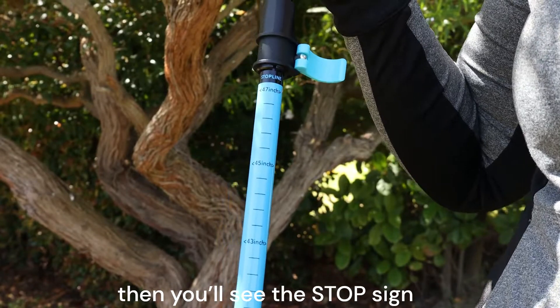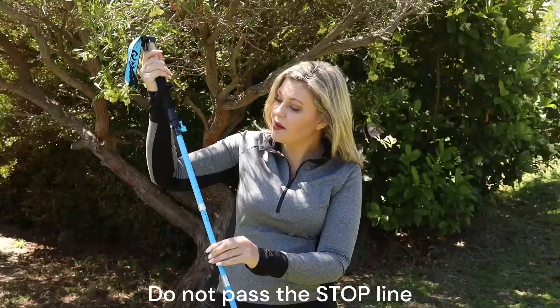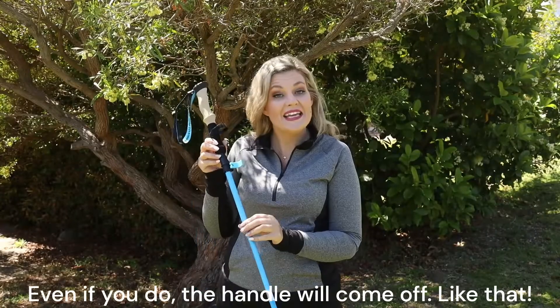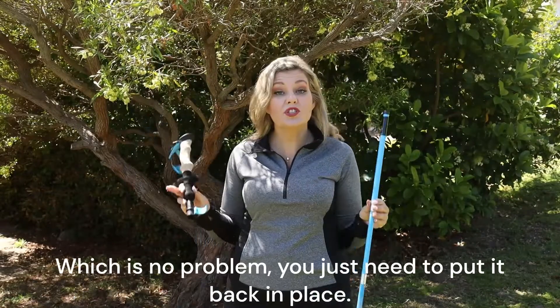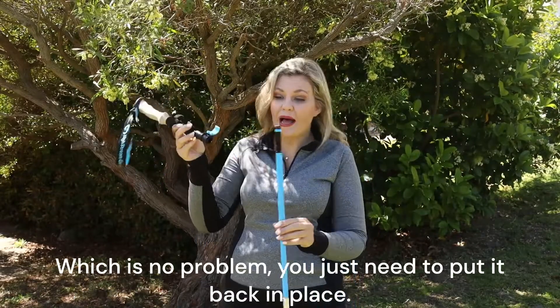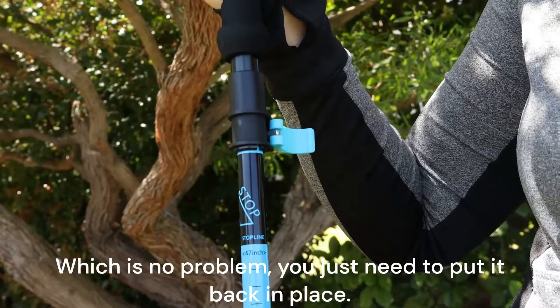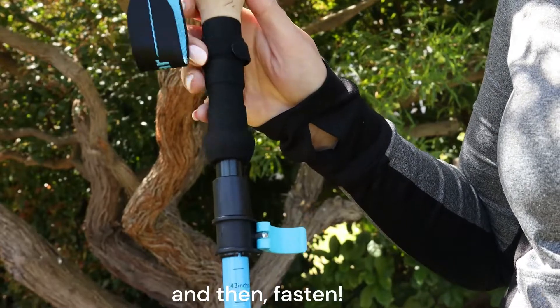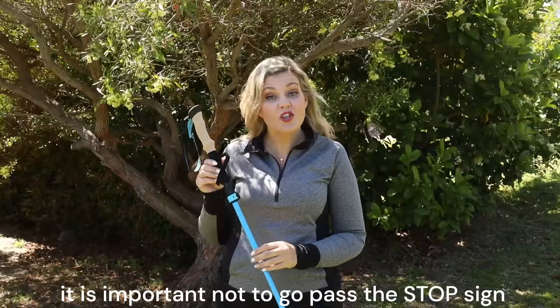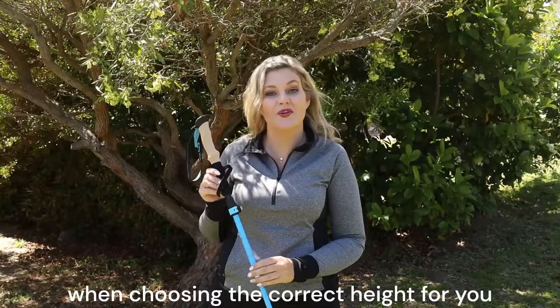Then you'll see the stop sign — do not pass the stop line. Even if you do, the handle will come off like that, which is no problem. You just need to put it back in place and then fasten. It is important not to go past the stop sign when choosing the correct height for you.